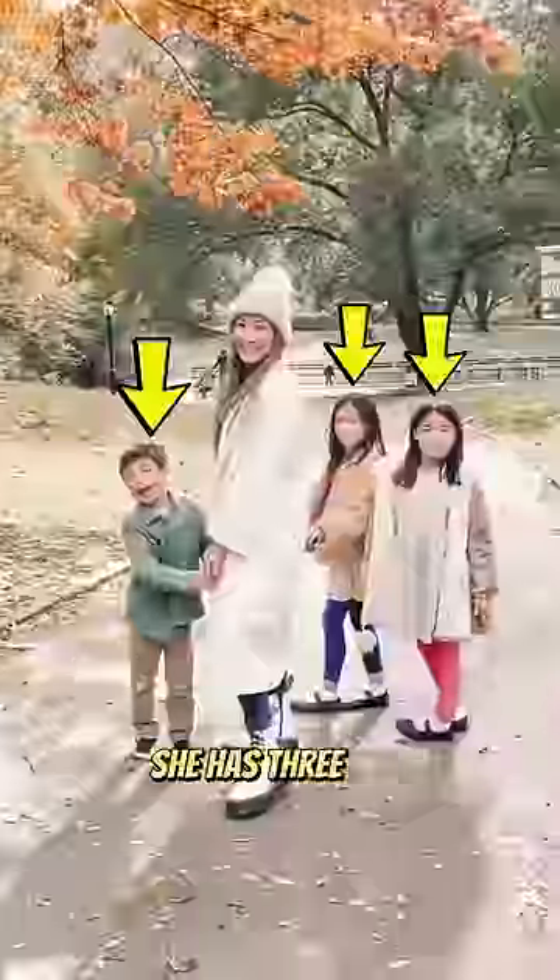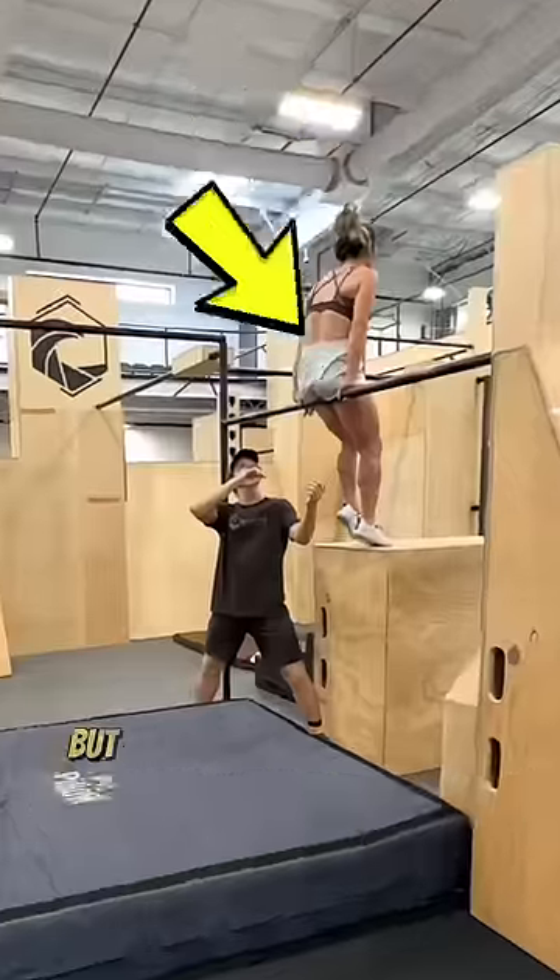This is Hannah, the parkour mom. She has three kids and today she wanted to learn a backflip off the back of her knees on this bar.